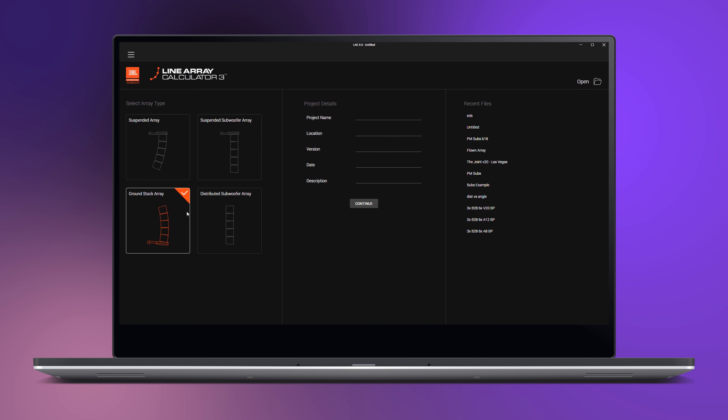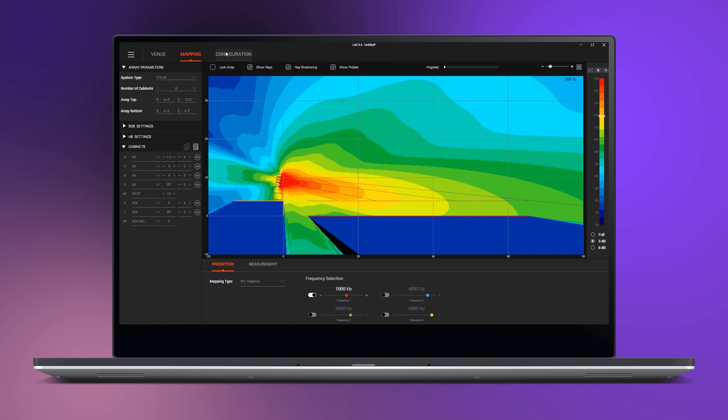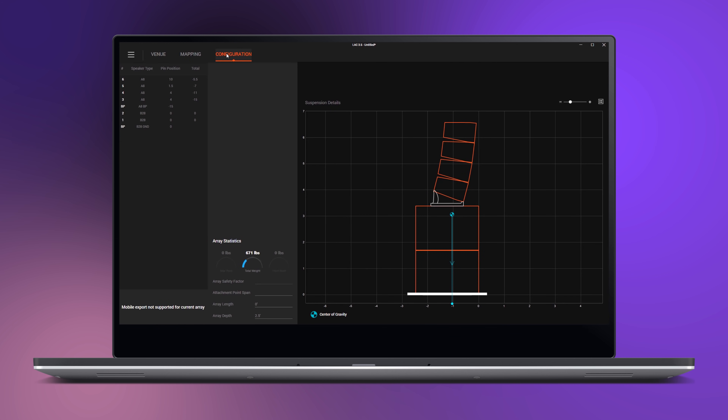Ground Stacked Array Mode is how we create arrays of subwoofers that incorporate other full-range systems that stack on the ground. Both modes use an advanced tipping factor algorithm to determine the mechanical safety, to help you decide which accessory to use with the configuration you require.